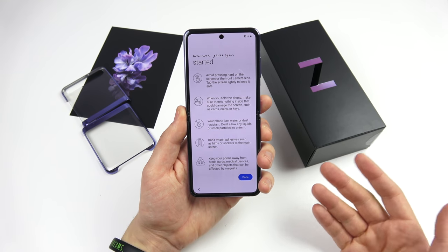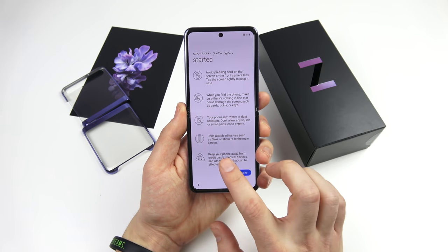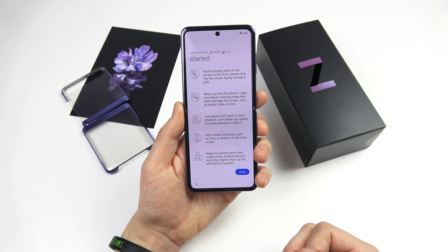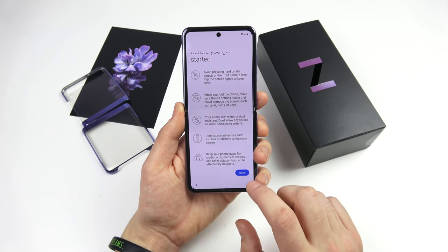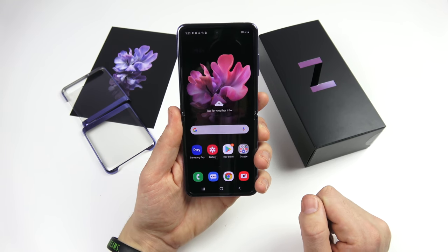During setup it again mentions warnings about things you shouldn't do when you fold the phone — make sure nothing is inside it when folding. Also: don't attach adhesives, so no screen protectors on this one; they're probably going to damage this device. Avoid pressing too hard on this display — it's ultra-thin glass.